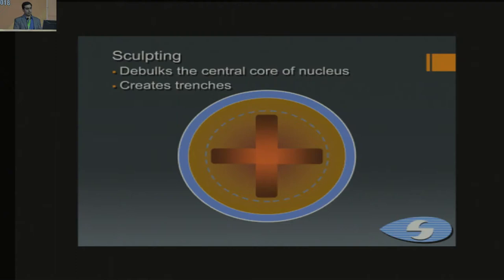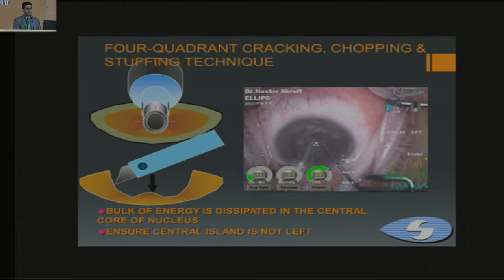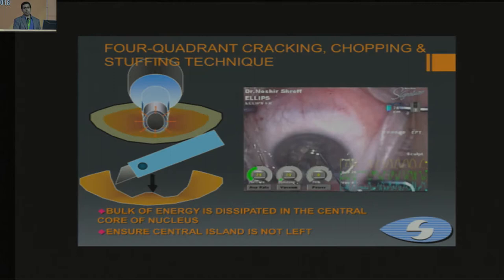This video demonstrates the technique on a fairly black cataract. This approach protects the endothelium — with another technique, the energy would be delivered more anteriorly near the endothelium. As you can see, the trench is being made deep enough. To assess the depth: in a softer cataract, the red reflex becomes brighter, but in harder cataracts you look at the orientation of the fibers.